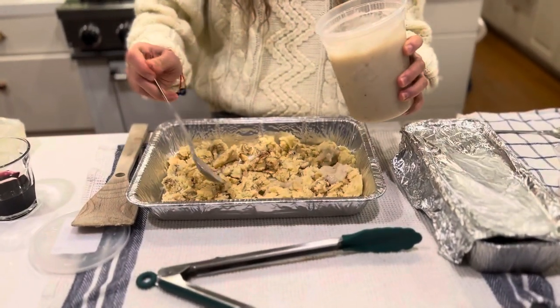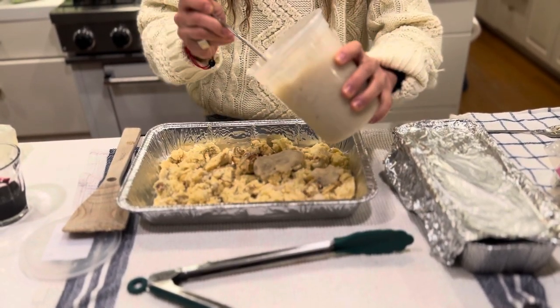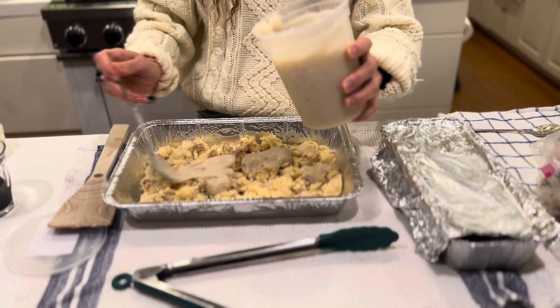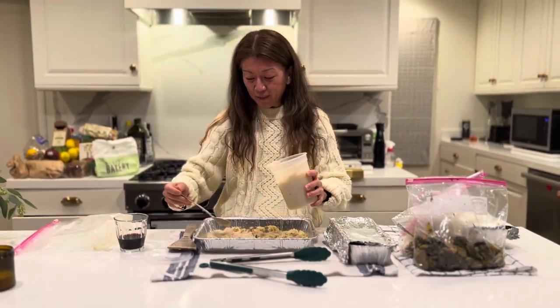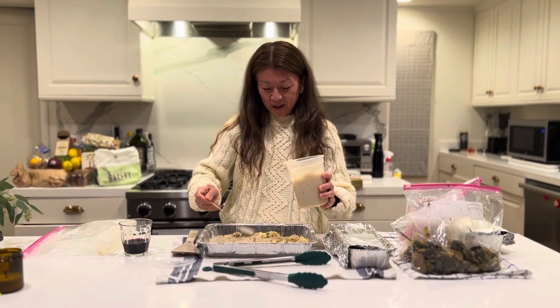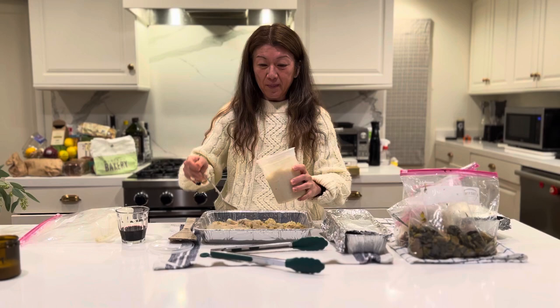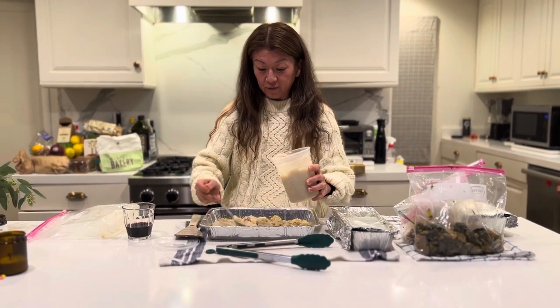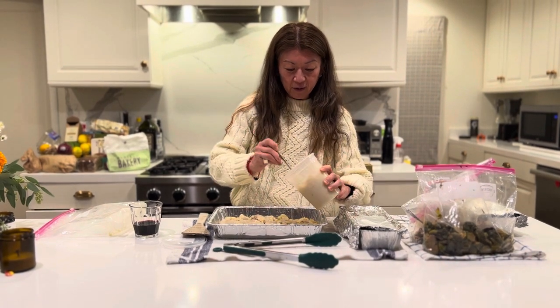For the last two Thanksgivings we haven't had a huge amount of people because of COVID. So this is our first really fun Thanksgiving with everybody. I wasn't sure with the teenagers how much they would eat. Let's just say we bought way too much food — we just wanted to make sure we didn't run out.